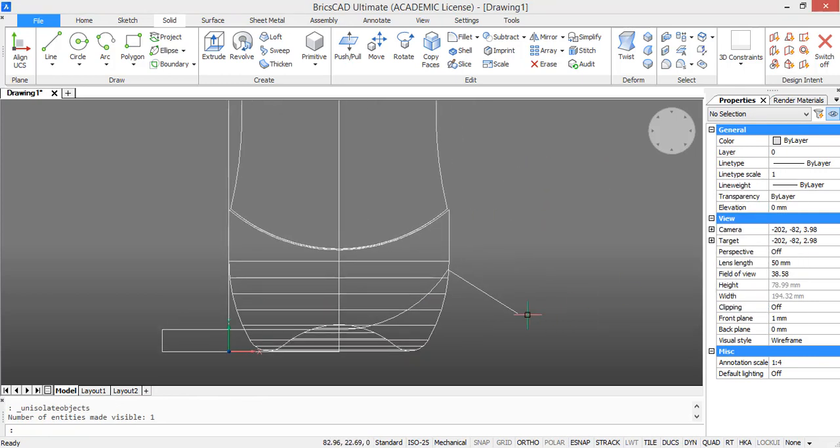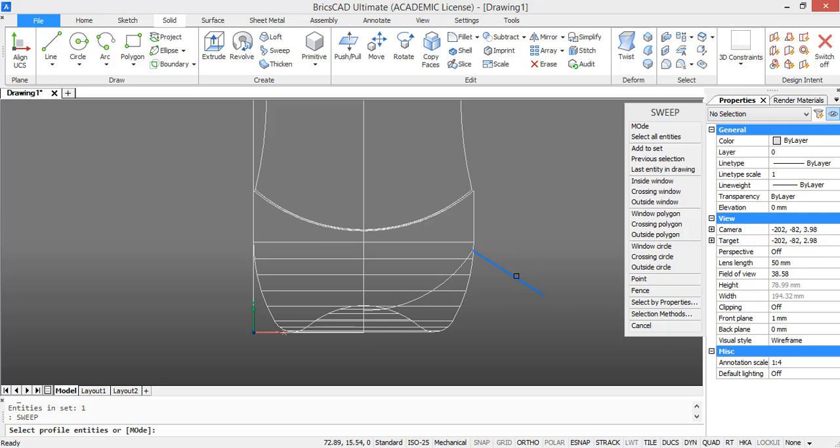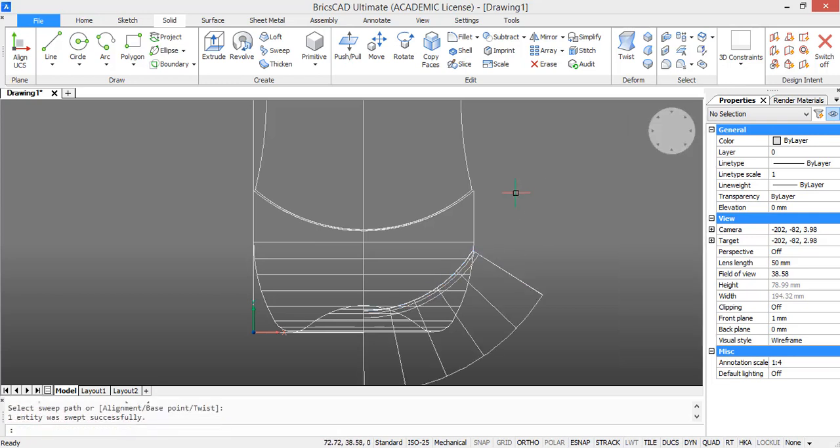You can show all entities again now. Type in sweep, select the region, press enter, and the sweep path is the arc. Press enter and you get this solid.